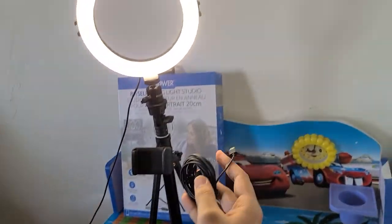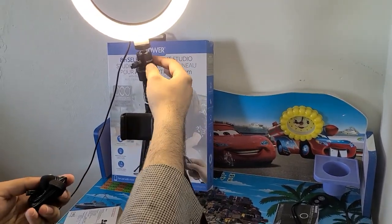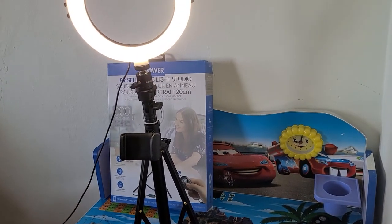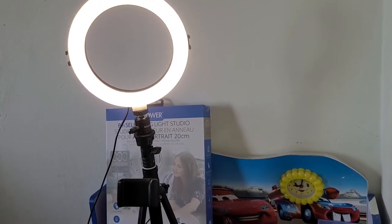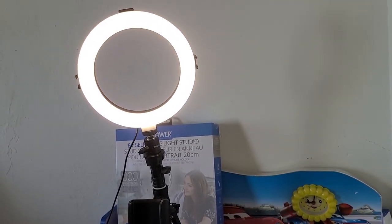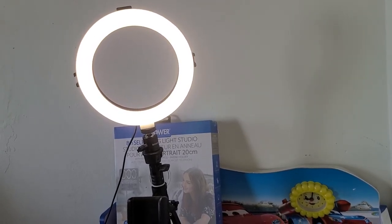I already tested it and the sound quality is good, it's not bad. You can just plug it in here and then attach it to your selfie stick or phone. So this was the review today for the Bauer Smart Photography Series multifunction tripod and selfie stick, and I also showed you my microphone.